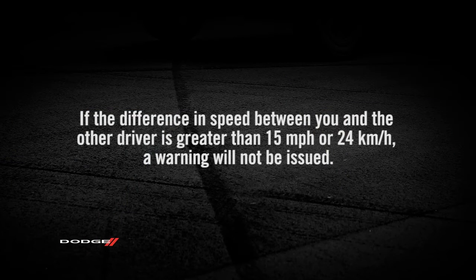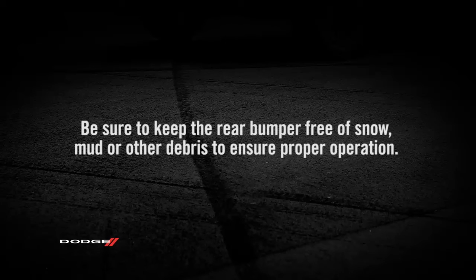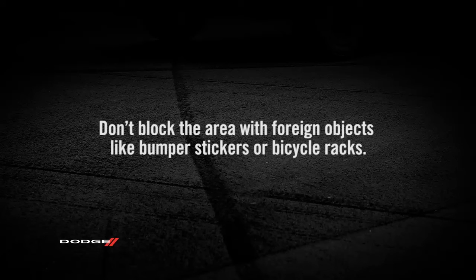If the difference in speed between you and the other driver is greater than 15 miles per hour or 24 km per hour, a warning will not be issued. Be sure to keep the rear bumper free of snow, mud, or other debris to ensure proper operation. Don't block the area with foreign objects like bumper stickers or bicycle racks.